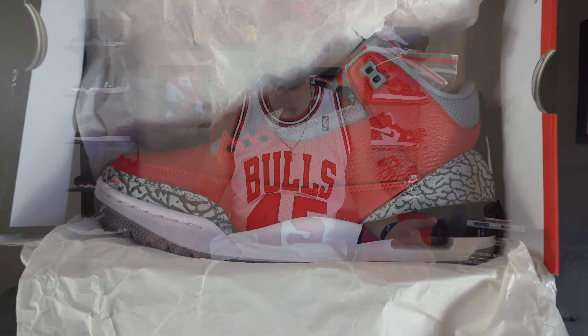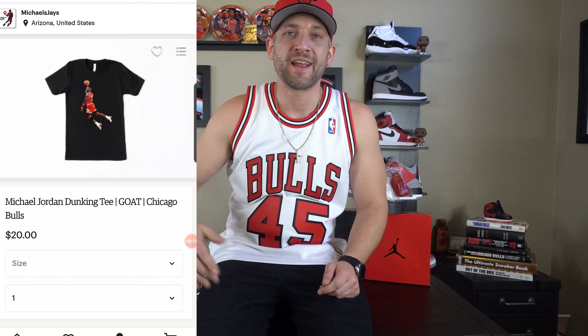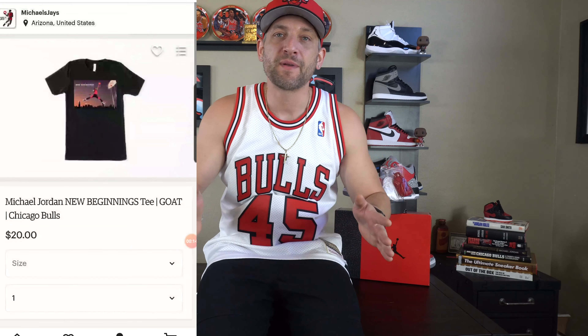First things first before we get into the review, I want to thank all the old subscribers that joined the squad in 2019 and for everybody in 2020, welcome to Michael's Jays. I appreciate you for stopping by, I hope you enjoy the content. Also if you guys can head on over to Michael's Jays on Instagram — that is where I put my most recent content, even before YouTube. Let's engage in some conversations here in 2020. I want to send a big thank you to every single person that has given me support throughout the six months I've been doing this — it's been an awesome journey.